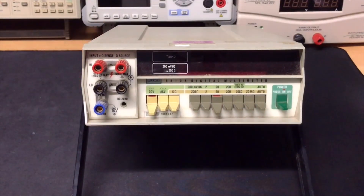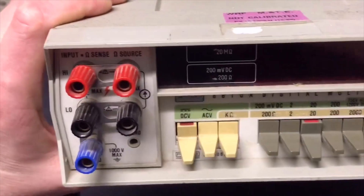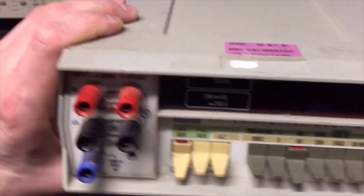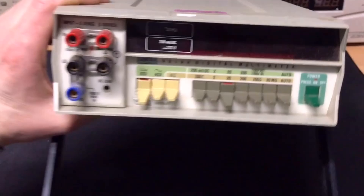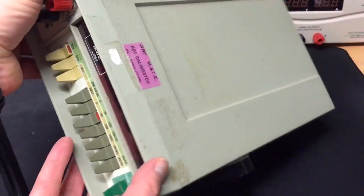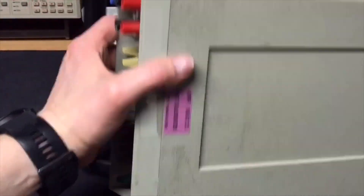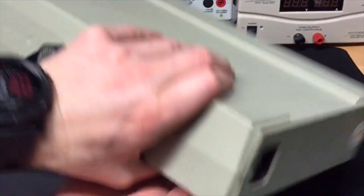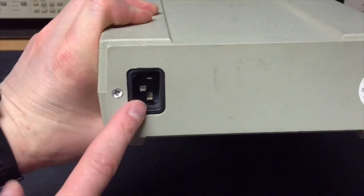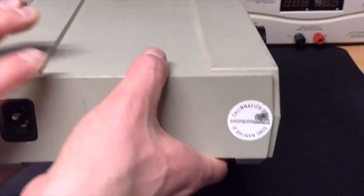According to the seller it is still working fine, so let's try that. We need to do some cleaning first, otherwise it would be a very boring video. As you can see on the top, it has clearly been used. It has a normal European power plug, which is good. The seal is broken.